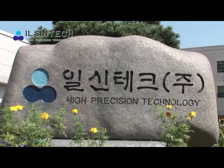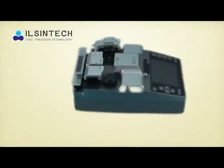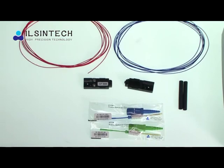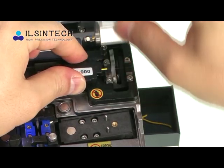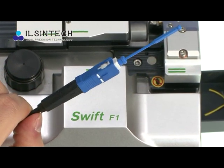Introducing IlsenTech's FTTH solution. IlsenTech is a manufacturer of optical fiber fusion splicers and splice-on connectors. We will start by introducing splice-on connectors.